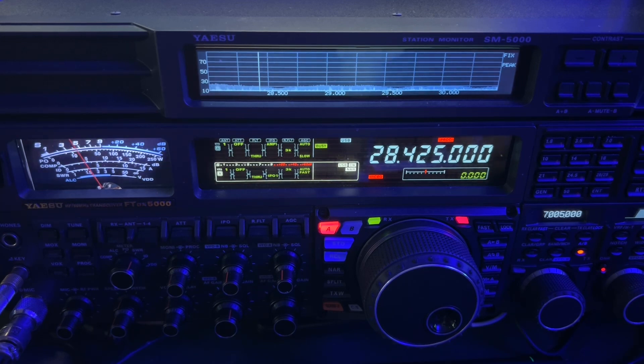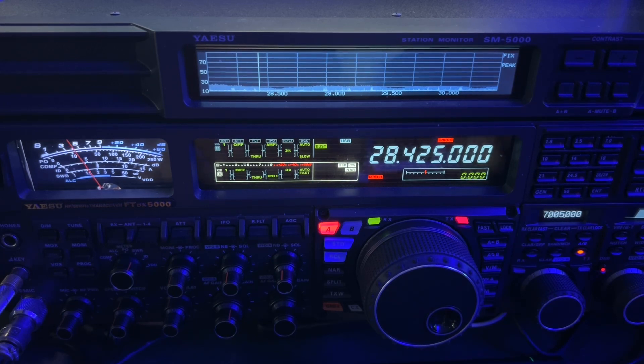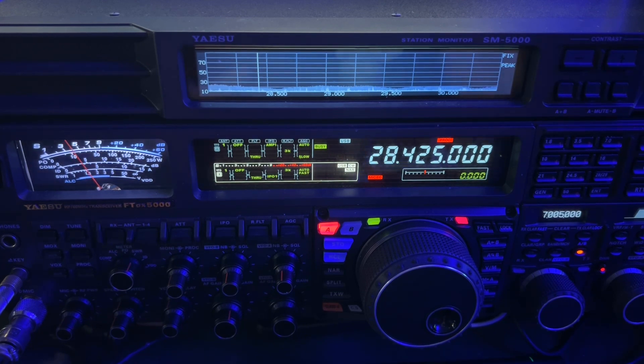This is the FTDX 5000 MP from Yaesu, but other radios have similar noise blankers. They may not have what's called wide mode per se, but you can still go into the menu with most of them and adjust the timing. Sometimes instead of level, it'll be called rejection, and you may not have infinite control — you may have just three choices — but the tools are there for you to attack this type of noise.